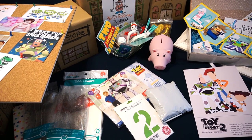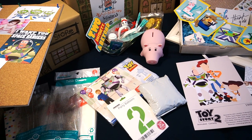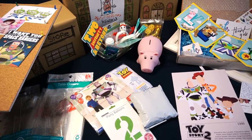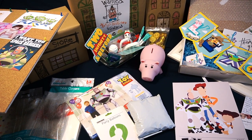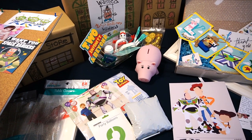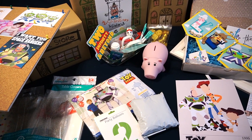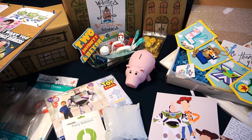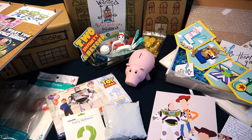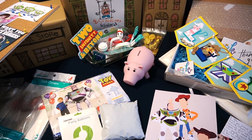Hey everybody, today I'm here to share a Toy Story birthday supply haul and what it all looks like together. If you're new to my channel, our youngest daughter Lexi is turning two at the end of August, so this is everything I got for her birthday party. After this I'll show how it all came together, and I'll link as much as I can down below, including Etsy shops and things on Amazon.